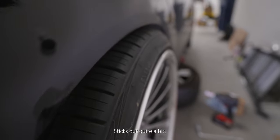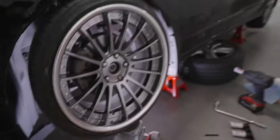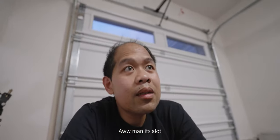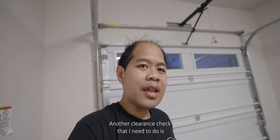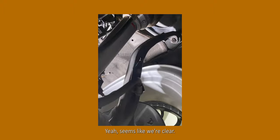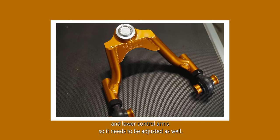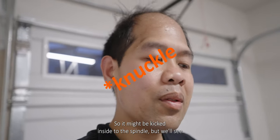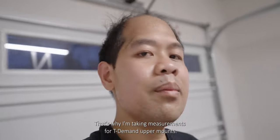It sticks out quite a bit in here. It's supposed to be pushing it out — it's a lot. Another clearance check that I need to do is if the spindles are rubbing against the bag, and it seems like it's not. Seems like we're clear. We have the upper and lower control arm so that needs to be adjusted as well, so it might be kicked inside to the spindle but we'll see.